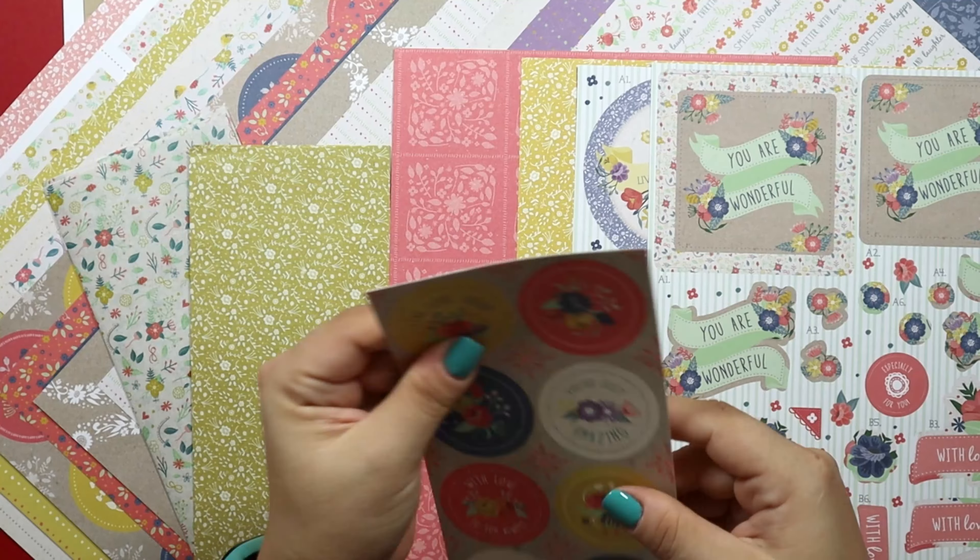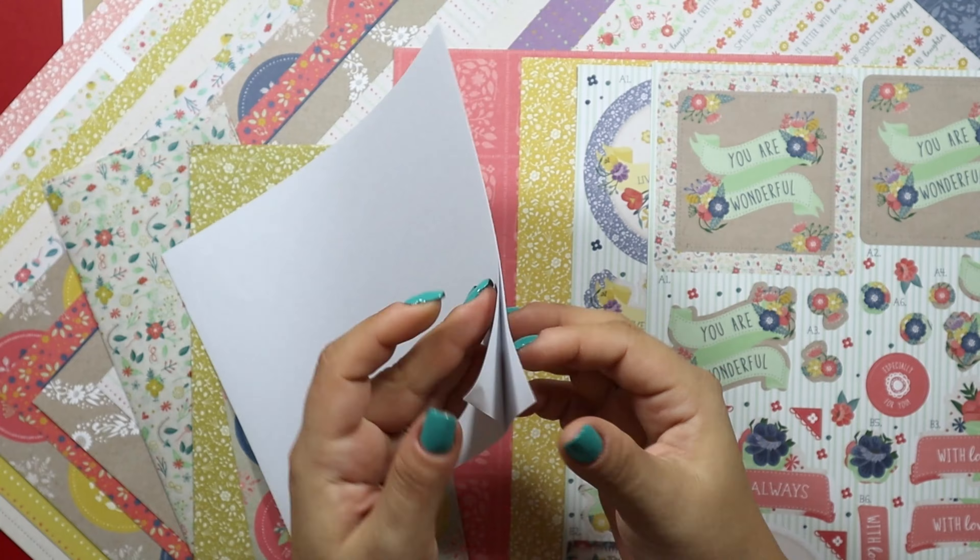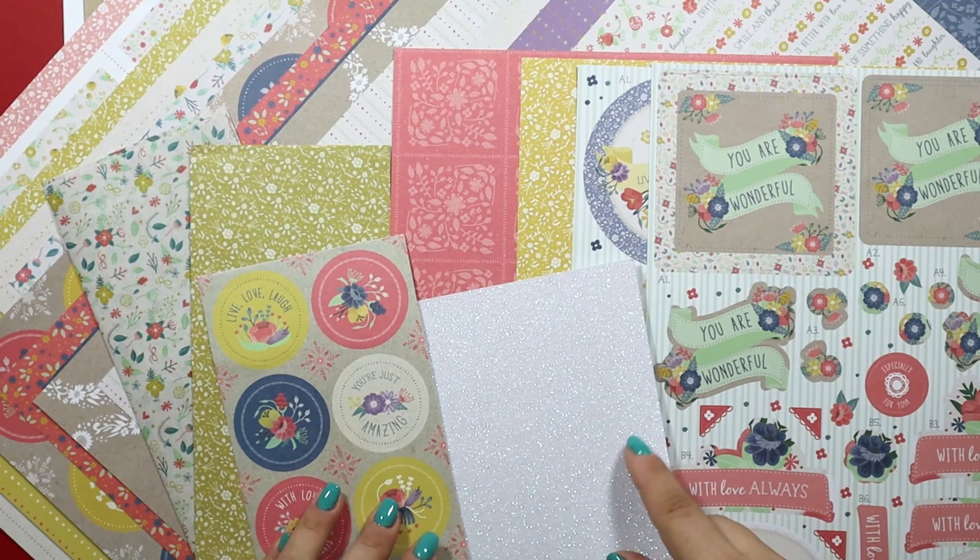Lizzie included a sheet of coordinating stickers and since we are here, there is also a 6x8 inch sheet of glitter cardstock, self-adhesive.